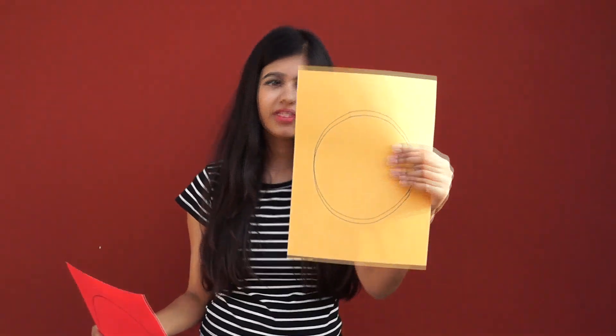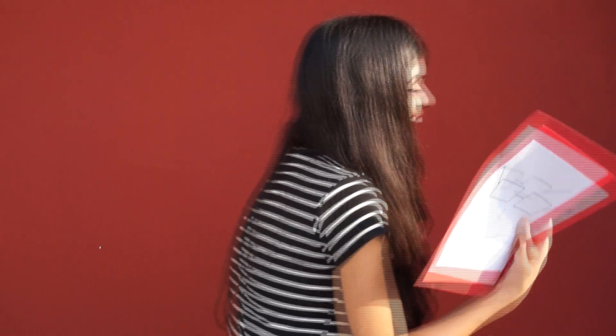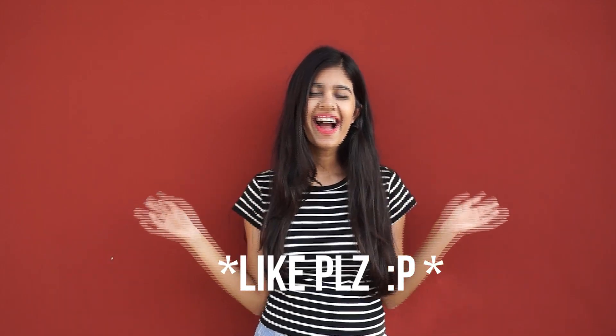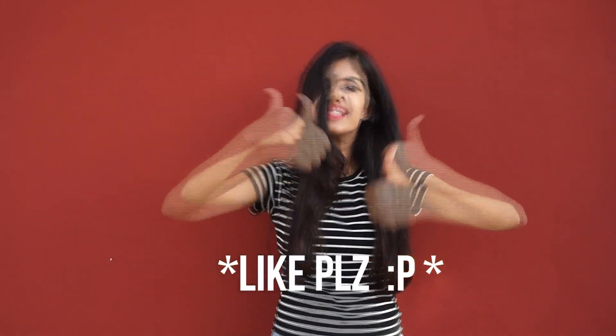Behind-the-scenes blooper: the presenter jokes about voiceovers and face shapes, noting that oval faces can wear whatever they want — then laughs it off. Bye, see you next time!